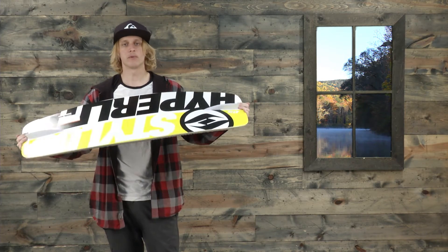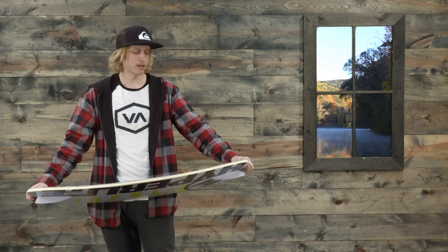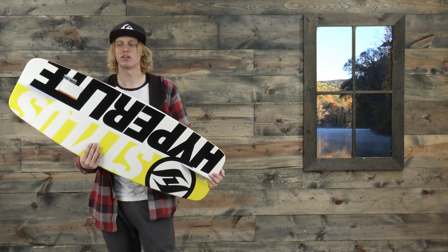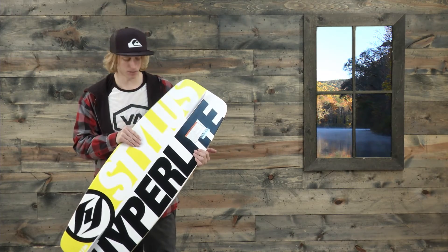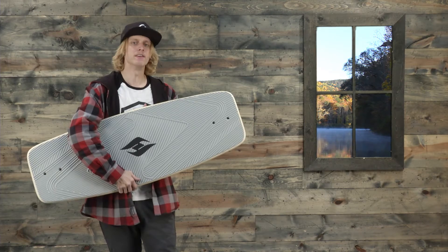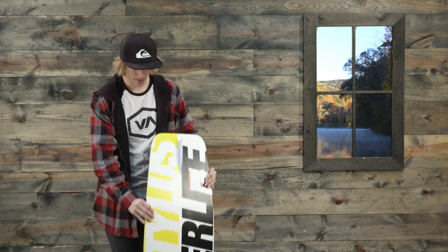Overall, really nice, inexpensive wakeskate. If you're trying to get into wakeskating or you just want a wakeskate board to have around and toss around with your buddies, this is definitely something to check out. This is the 2017 Hyperlite Stylus Wakeskate and you can see it at TheHouse.com. Thanks for tuning in guys and we'll see you on the water.